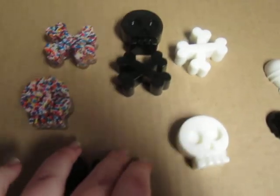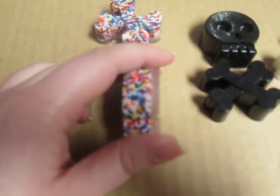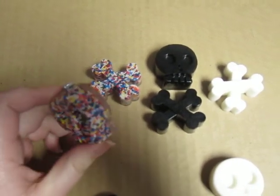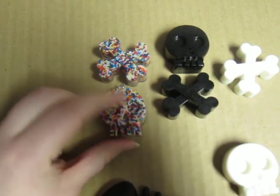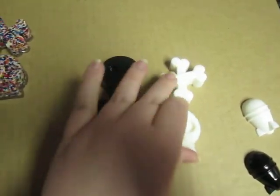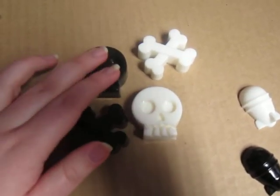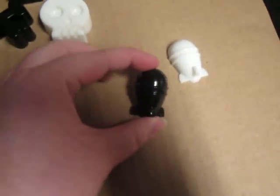I did some skulls and crossbones too. I'm learning not to pour stuff so thick because it does weigh a little bit, but these are cute — I've been wearing these out and people really like them. I think I might paint the eyes and the teeth. I had a couple requests from friends to make them, and I did the white and black in these two. I might just do keychains or something with these.